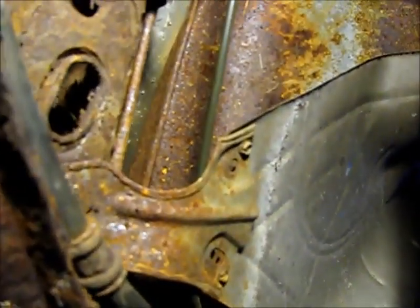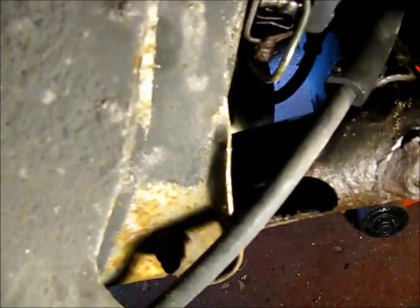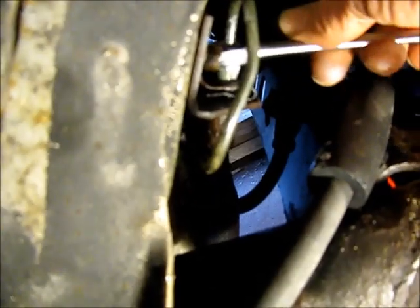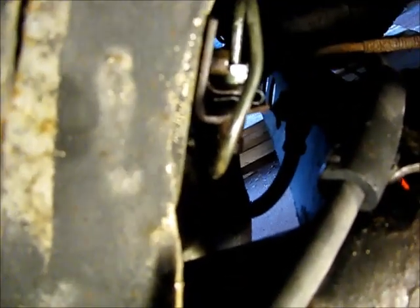Now that we have the line roughly routed, turning our mounting screw — you can see the mounting bolt that holds the brake hose fitting in place. Big thing with the lines: make sure they aren't touching anything that can rub and shave them over time from vibration.